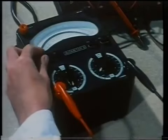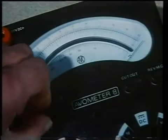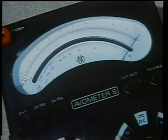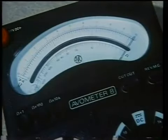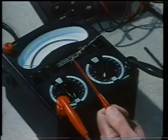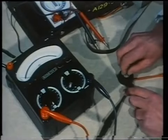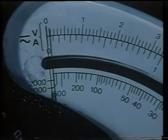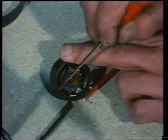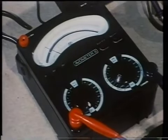For each range of resistance values, the pointer must be set to zero while the probes of the meter are held together. Then, if a known value is checked, select the right range and conduct the test. The resistance scale of a multimeter can also be used to pinpoint an open circuit fault in a small component. Here, a variable resistor is attached to the probes of the meter. There is a break in the resistor coil. When the sweep arm is moved along the resistor coil, where the fault occurs, the meter will show a reading.